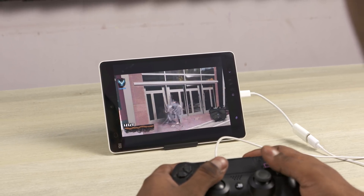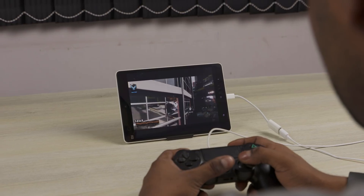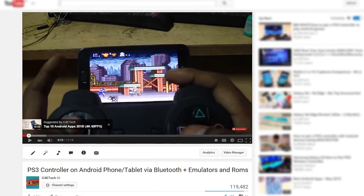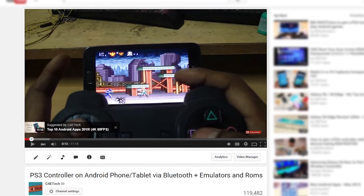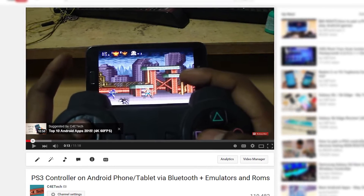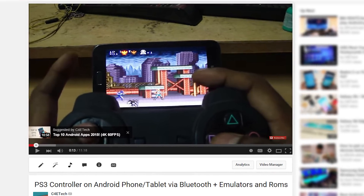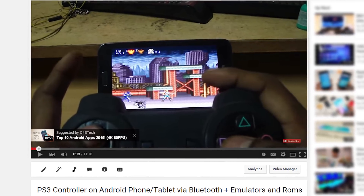By the way, if you have a PS3 controller instead, the first method of connecting wired would still work. But for Bluetooth, you'd have to root your Android phone or tablet. I do have a tutorial on how to get that to work — I'll leave a card to that video. But disclaimer: before you click it, keep in mind that's one of the first videos I've ever shot, so don't expect great quality. I mean, to be honest, don't expect any quality whatsoever. Again, don't tell me I didn't warn you.